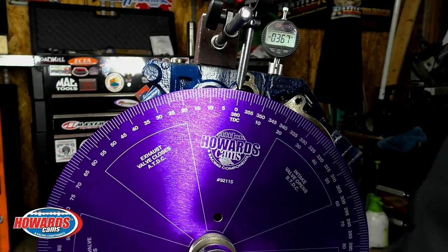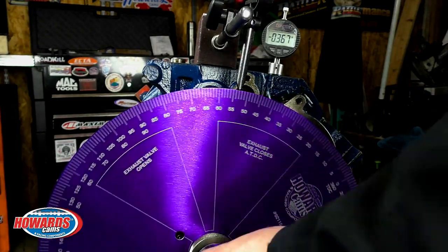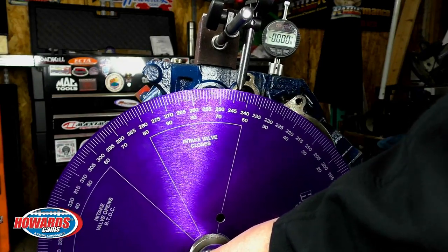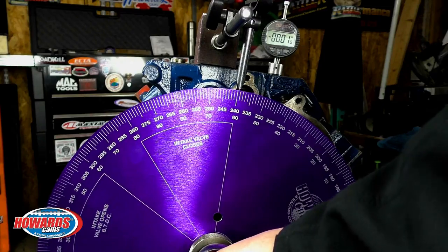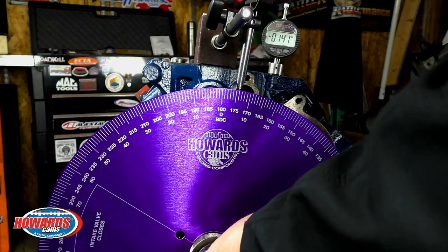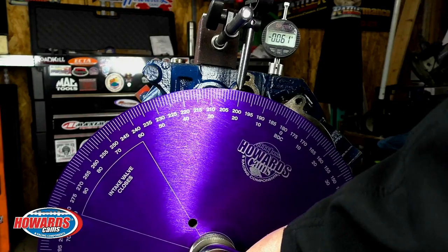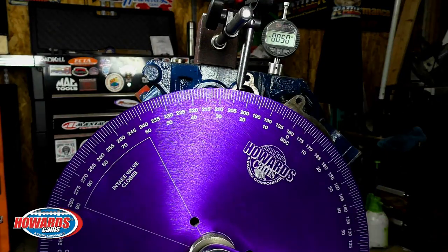We will first rotate the crankshaft to where the exhaust lobe is at its highest lift point and zero the indicator. I am going to go opposite direction of rotation about a hundred thousandths down and then return to direction of crankshaft rotation fifty thousandths before highest lift point. Record the angle. Looks to be 156.5 degrees.